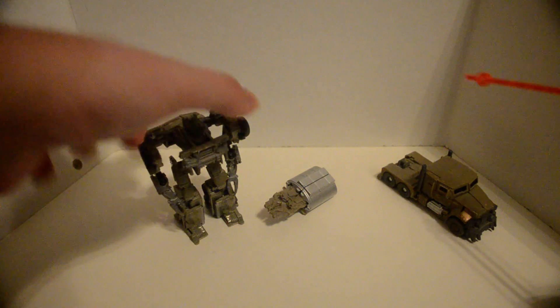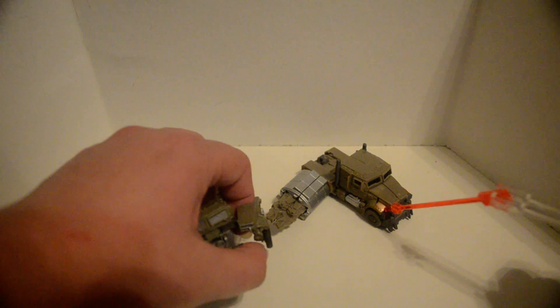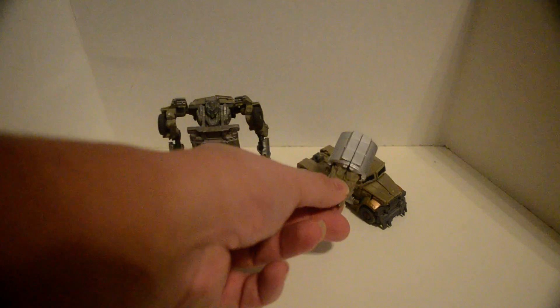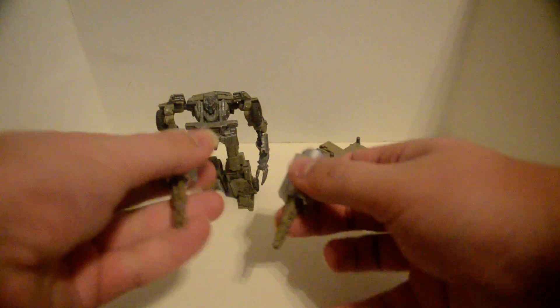The other version has unpainted arms, painted legs, doesn't have the messed-up head, and doesn't have that copper-ish paint right here either. This one comes with an accessory that can be held like this, or separately like this.